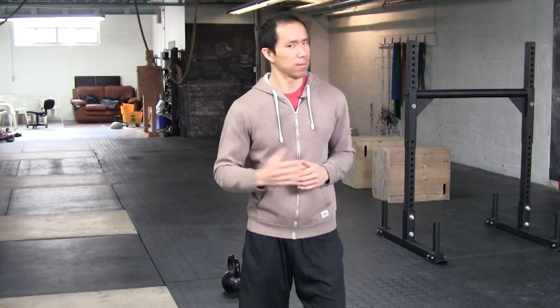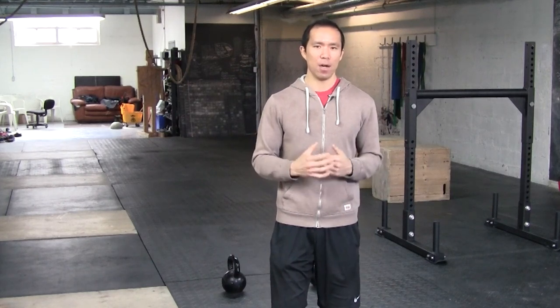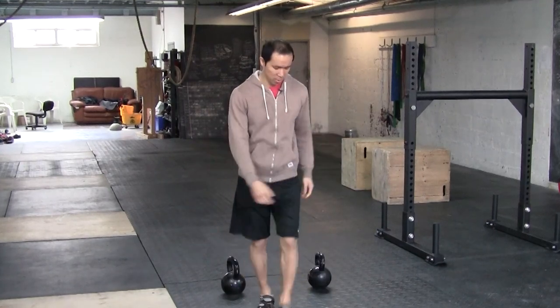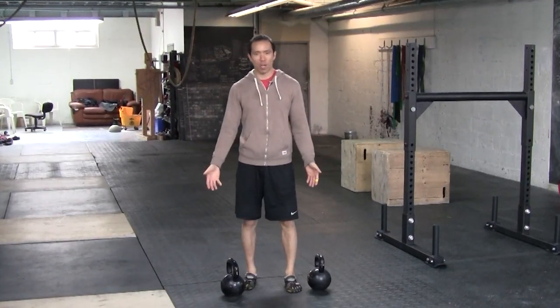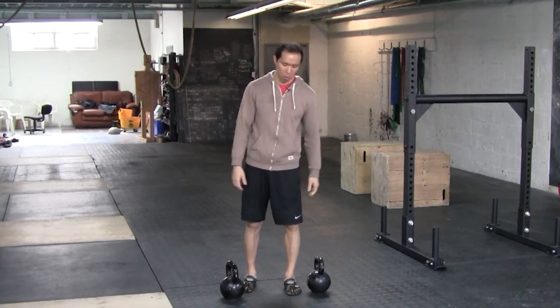So this exercise — let's do it up. I call it the one arm overhead alternating lunge. Long name for a simple exercise. I've got a couple of kettlebells here; you can use kettlebells, you can use dumbbells, it does not matter one bit.